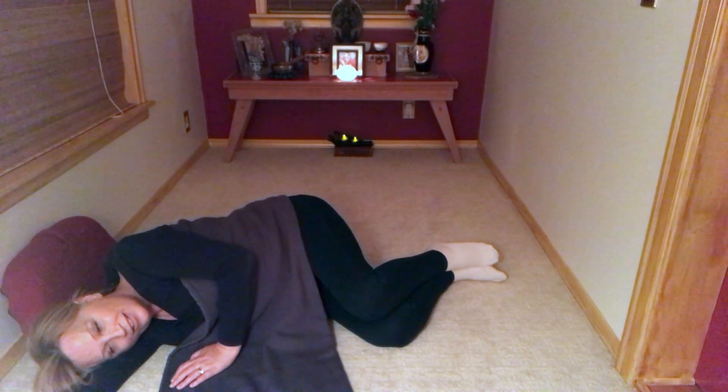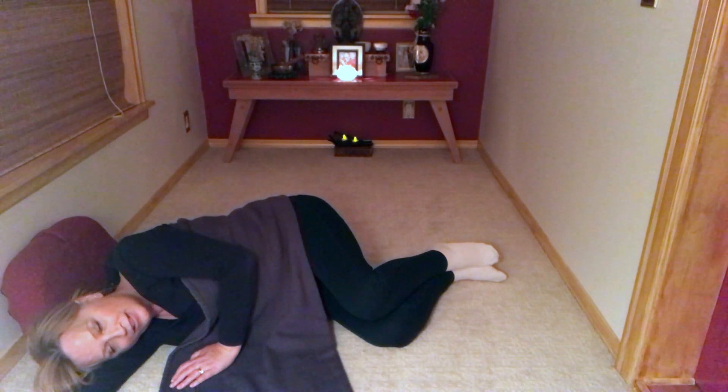Beautiful. Surrendering to that. Surrendering to that great wisdom you're cultivating. Knowing that at any time you can just go into this relaxed space and breathe. We already know how to breathe fully. A couple more times — sending the breath into the back of the lung as you breathe in. That feels so good. One more time. Exhale. Beautiful.